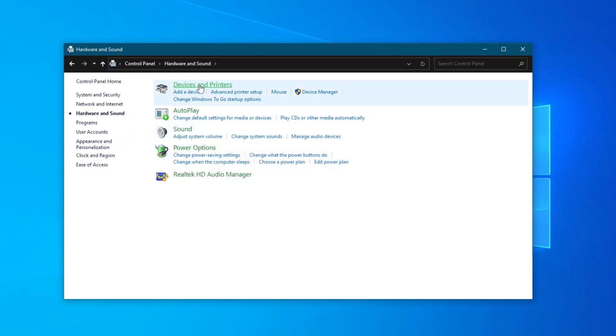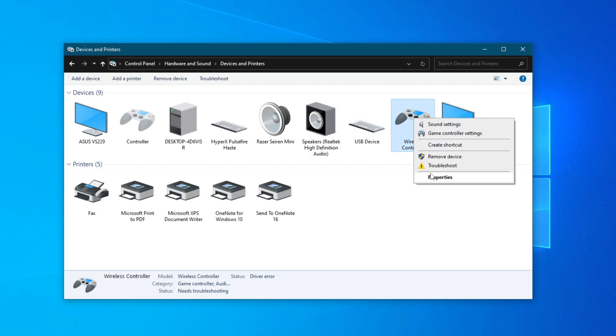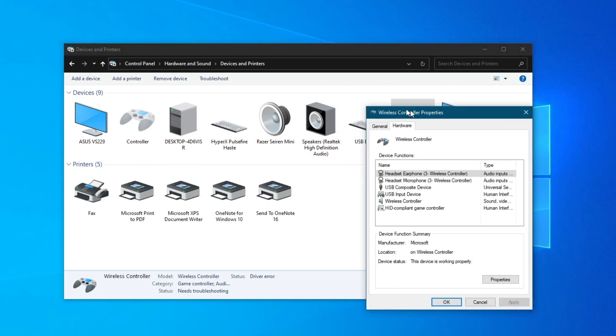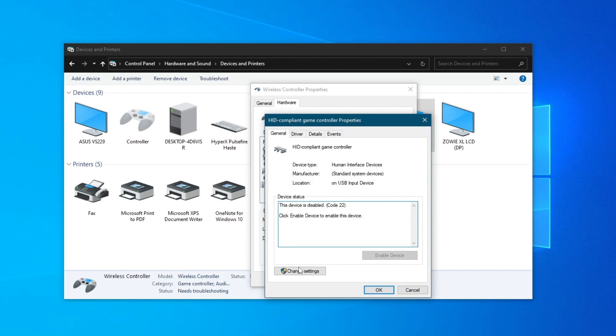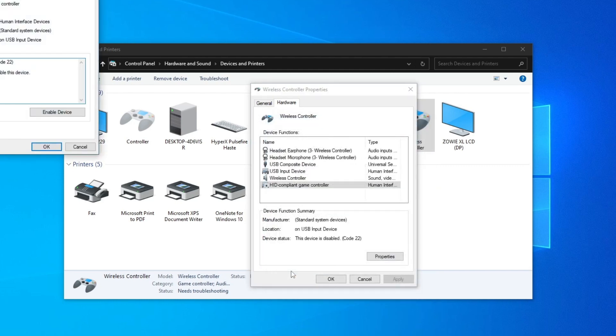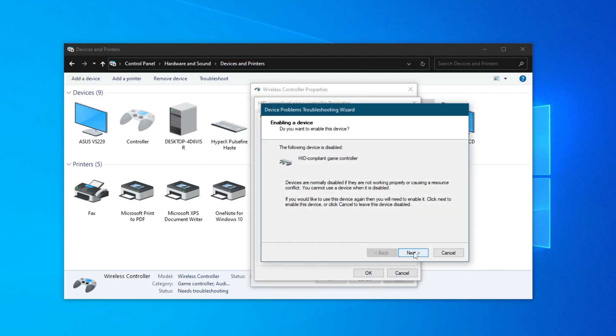Then go to devices and printers, then go over to the wireless controller tab, right-click it, and press properties. Then go over to hardware, and find the HID compliant game controller option. As you can see in device status, it says this device is disabled. Press properties, then press change settings. After you do that, you will have the enable device option — select that and then press next.